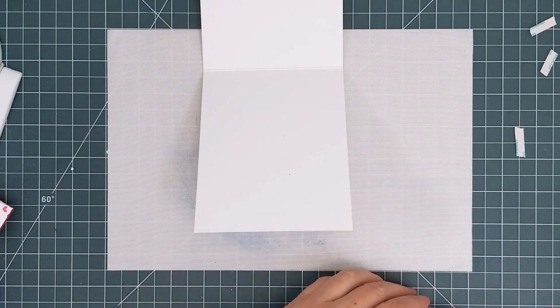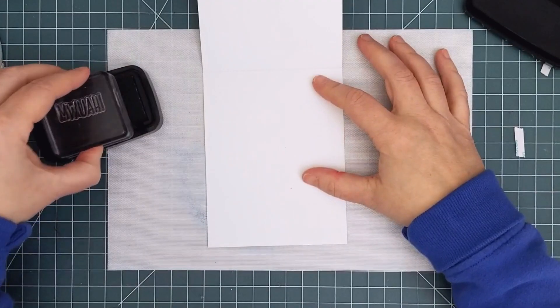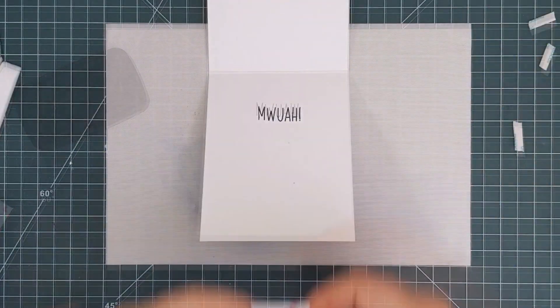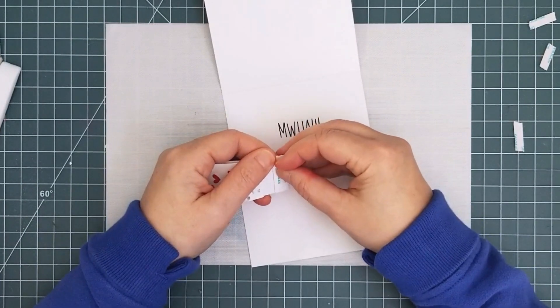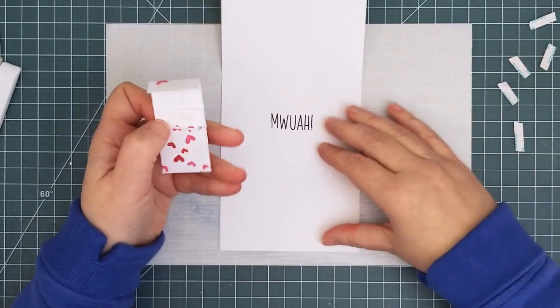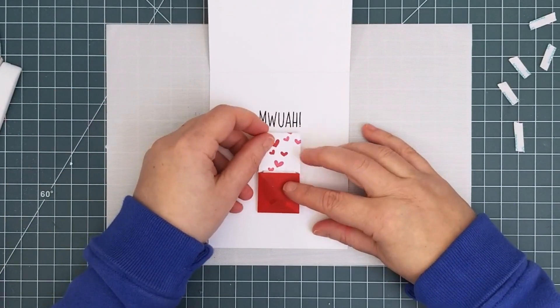But before that, I stamped another sentiment from the Hi5 stamp set on the inside of the card with VersaFine Claire Nocturne ink. To glue the mechanism into the card, you position it far enough down from the top so that there's room to push it up into the armed position. Take the release paper off the two flaps and adhere them to the card base with the flinger envelope at the bottom.